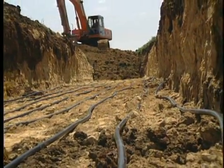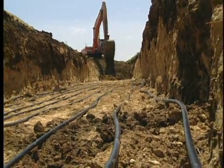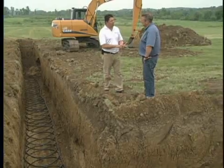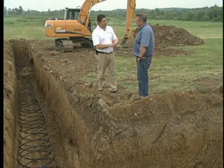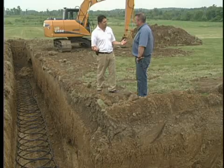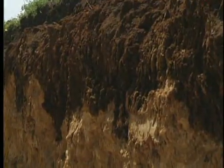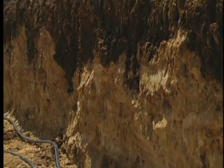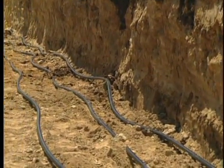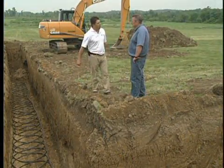Does it matter if it's sand, water, clay, or black dirt? Yeah, absolutely. There are three real main components to loop field performance. The first is moisture — we really like moisture in the ground because that helps transfer the energy better. The second is the density of the soil; the more dense, the better, so rock is really good and heavy clays are great. And of course, the depth of the loop is also important because we've got to get below the frost and get to that stable temperature where we can capture that energy and bring it into the home.